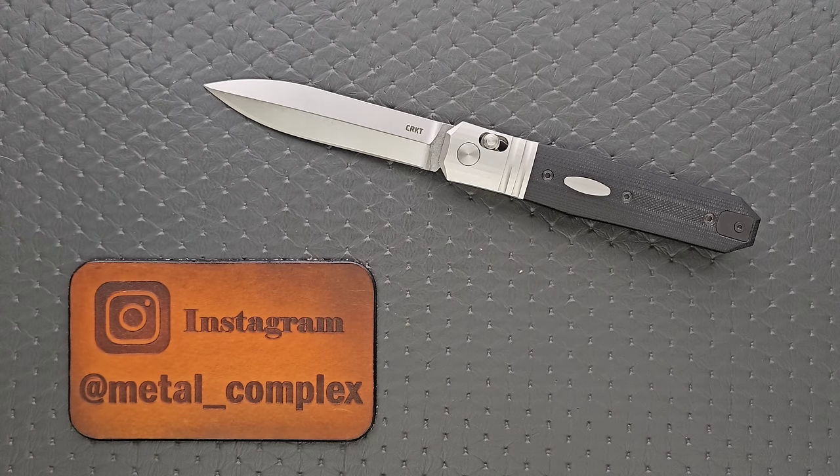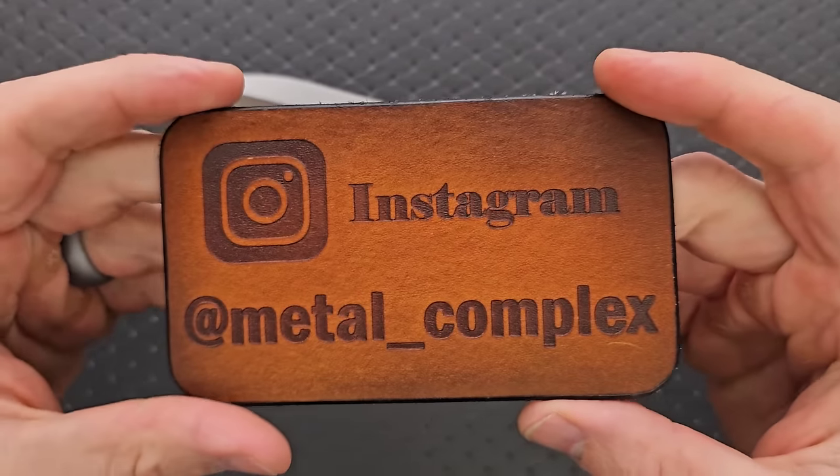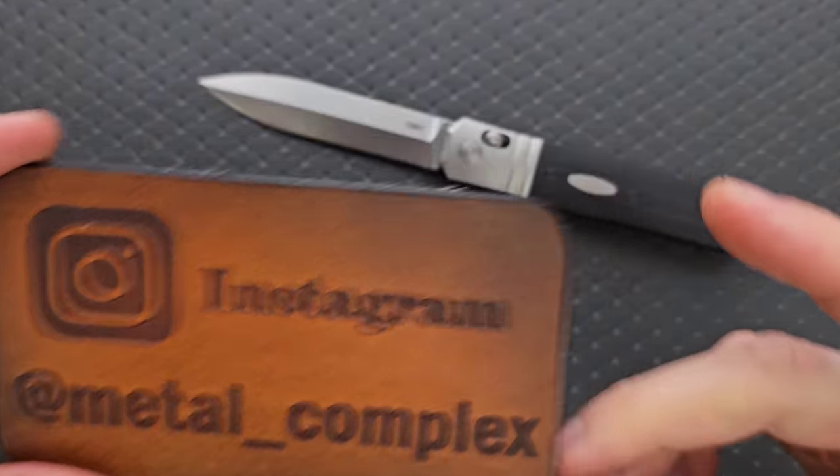This knife was available at least at the time of this recording — I will link it right down below so you guys can check it out. It does help my channel when you use those links, but that's entirely up to you. Thanks so much to CRKT for providing this knife for review, and thanks to my patrons for supporting me. Please make sure to follow me on Instagram at Metal underscore Complex.